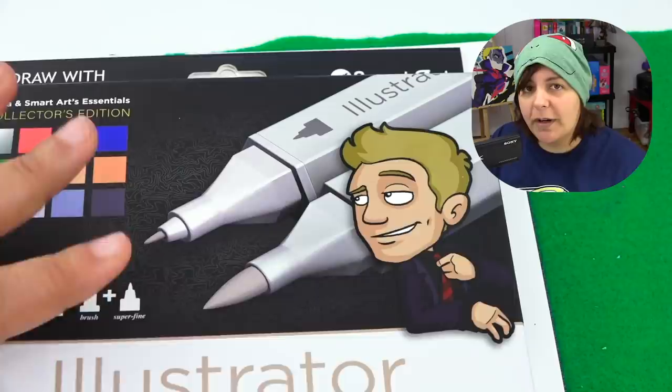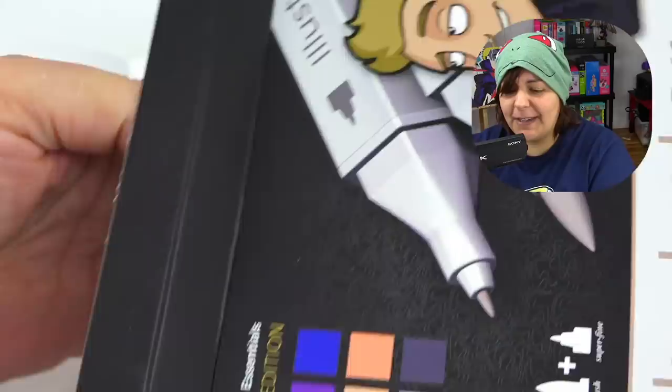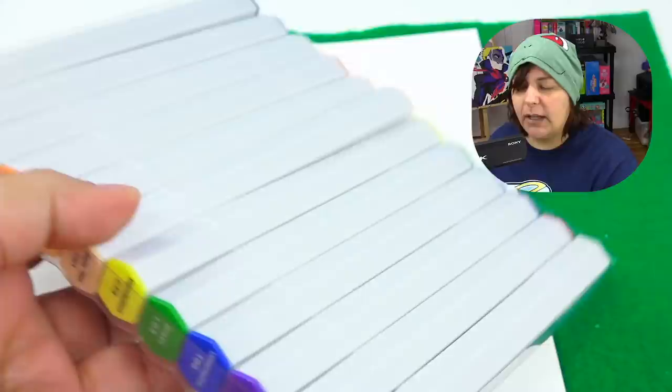The first thing we're going to be swatching is the Spectrum Noir Jazza Special Edition. Then I'm going to take the equivalents in Copic markers, test them in this notebook, a regular cardstock, their blending paper, and Copic paper so that you can see the difference on four different surfaces. Opening the box — they're inside a container. My reviewer self loves this organization.